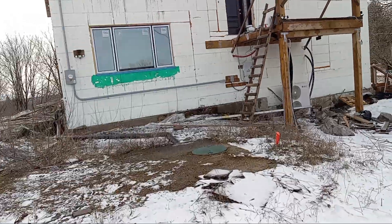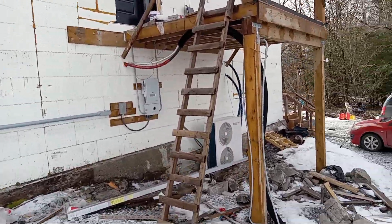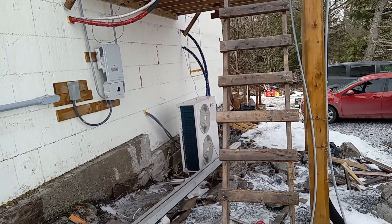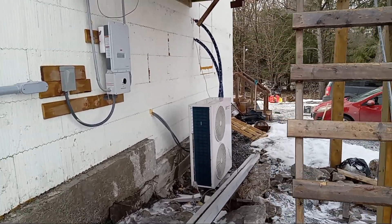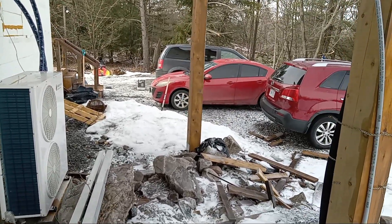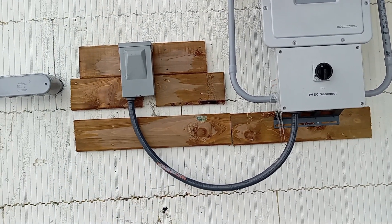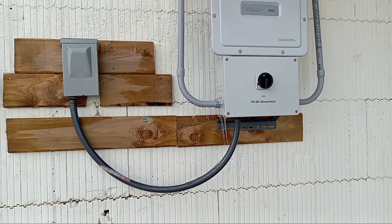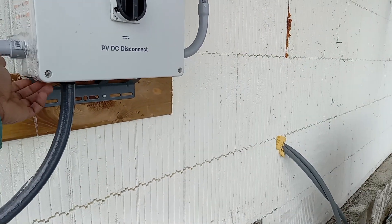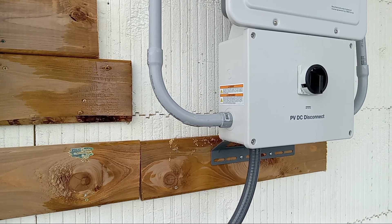Once I corrected those failures and turned it on for the first time, I had no issue because I used ferrule connectors and made sure all my connections are tight. I used a higher gauge — number 8 instead of number 10 or 12 — for the solar cables, so there's no voltage drop and no fire risk. Number 8 was actually cheaper than number 10 at the time, so that's what I went with.